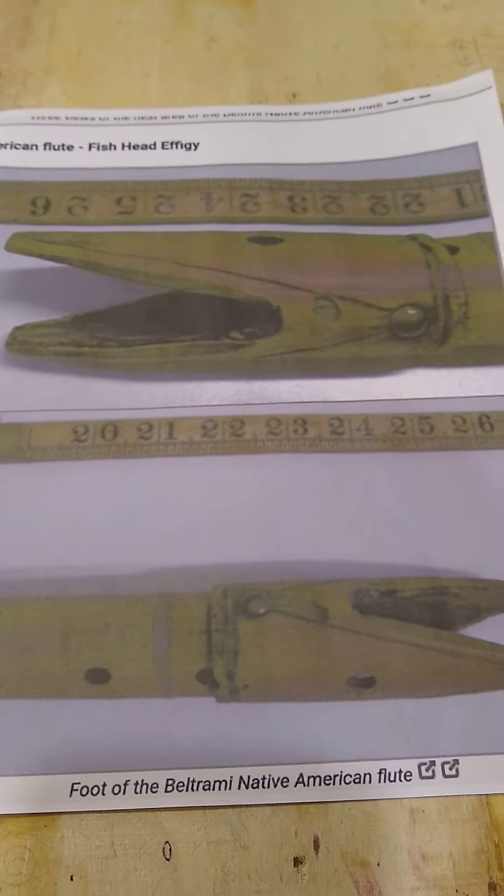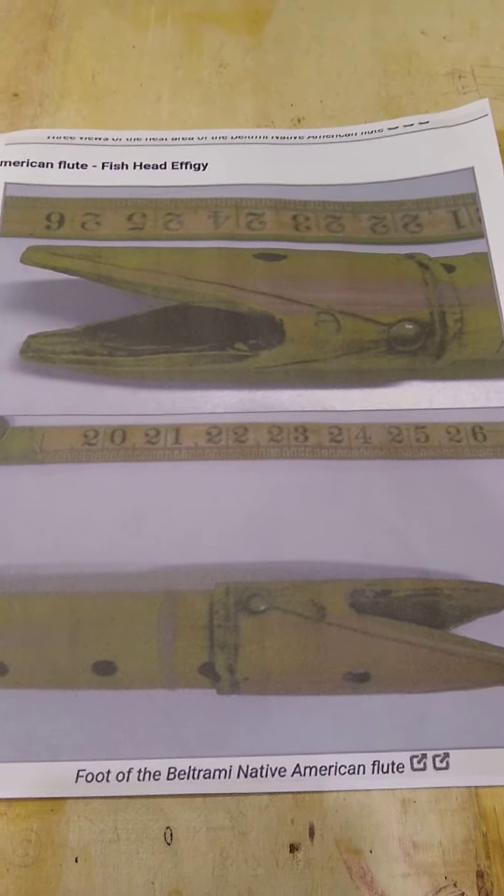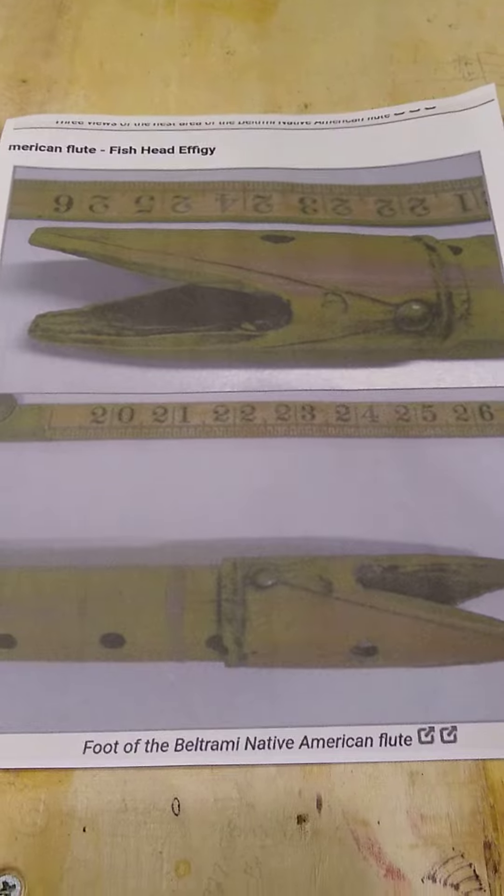I've been doing a lot of research about Native American flutes, specifically what is known as the Plains style flute.